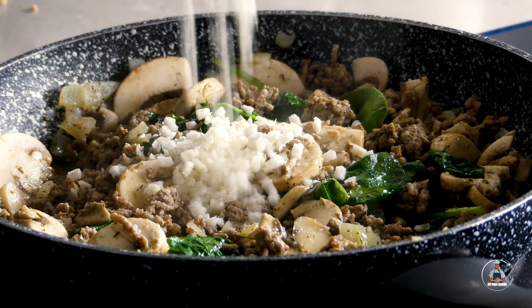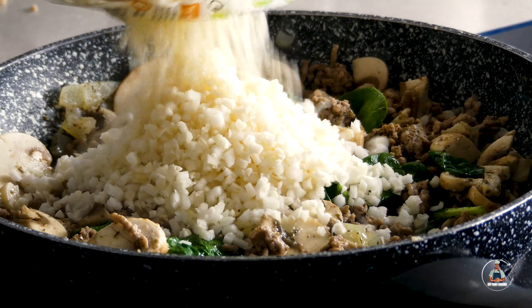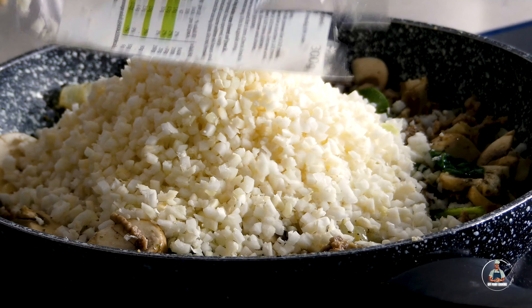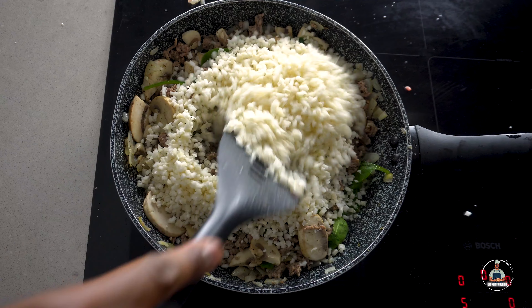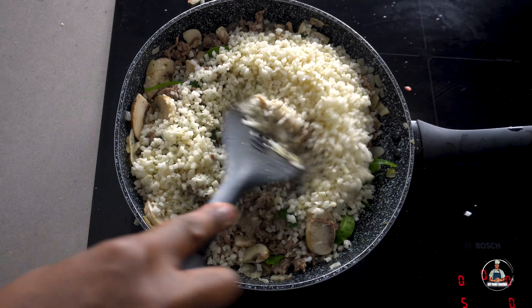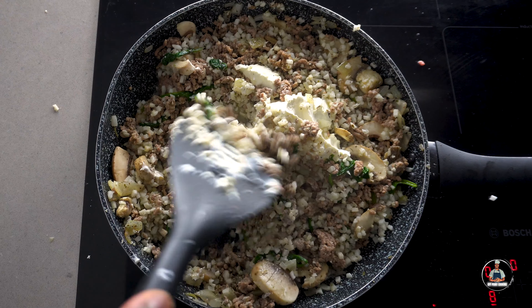Now add approximately three hundred grams of cauliflower rice to the frying pan and give it a very good mix. Now add one cup of cream cheese, then allow the cream cheese to melt and mix it in very well.